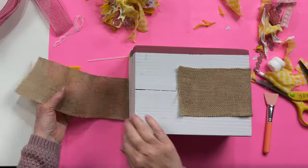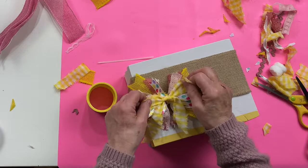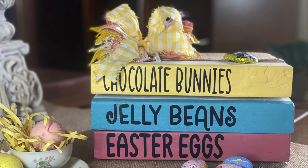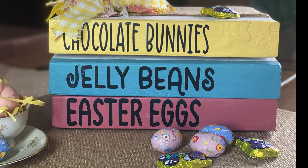I used burlap ribbon to wrap around the books and hold them in place, hot glued it down, and added my messy bow. And you're pretty much done. I think these books are so cute. I put on the front of them three of my favorite things.